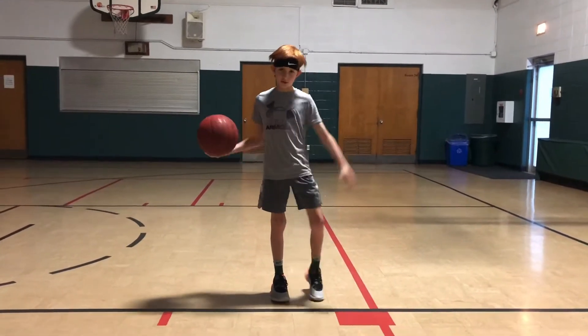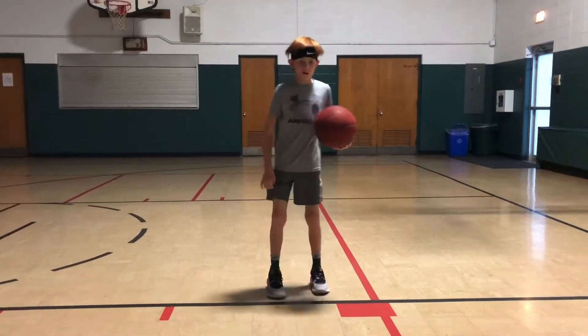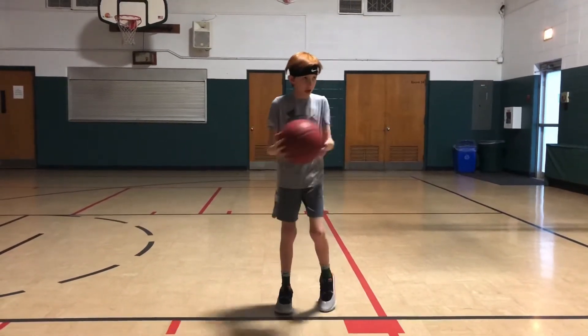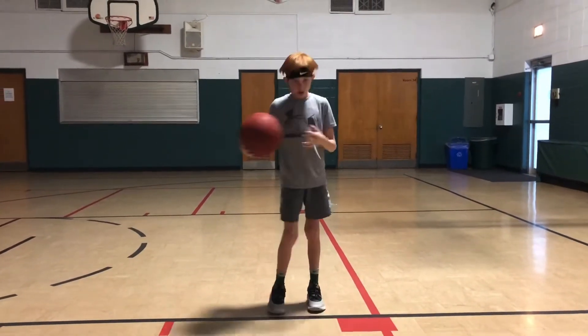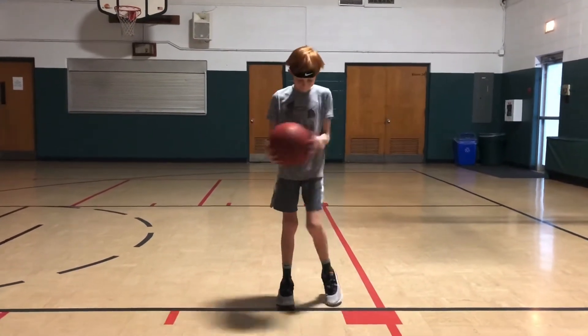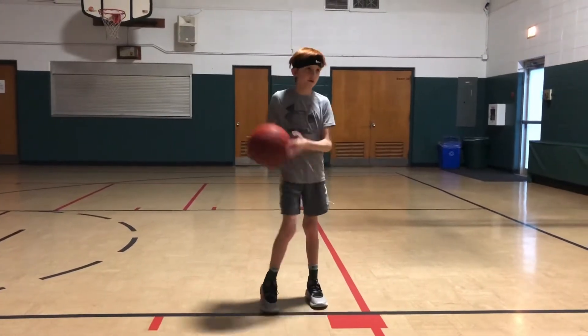One we would like to warm up with is just ball slam. He's going to work for about 30 seconds with each drill. This is good to wake your hands up. It builds strong wrists, strong hands, makes you a better finisher, a better ball handler.